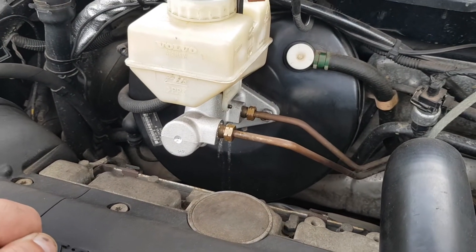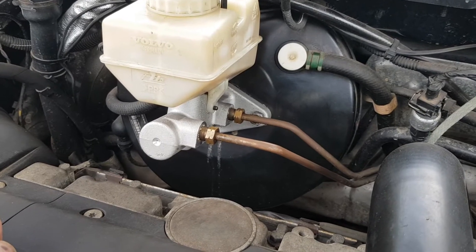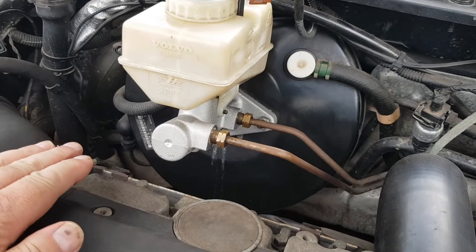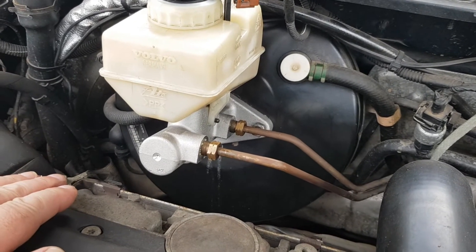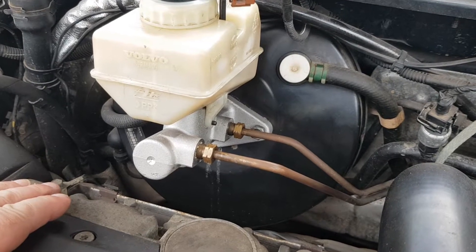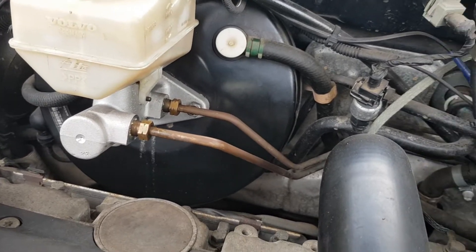The problem I was getting is that the brakes would creep down. You pull up at a set of lights, or you're sitting somewhere in traffic, and the brake pedal will just slowly, slowly creep away from you. The brakes still worked properly — everything functioned. It would stop very fast. The ABS and the traction control would still work.